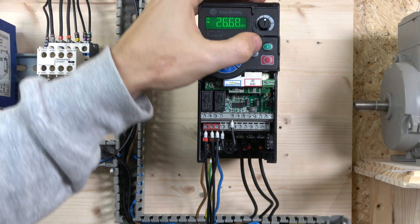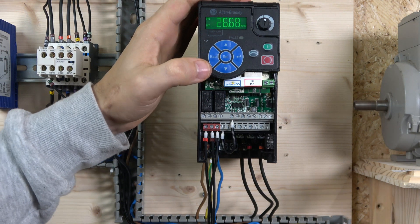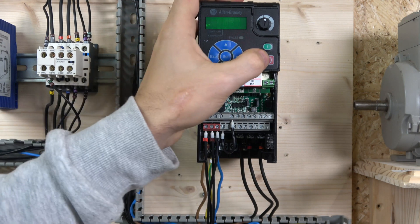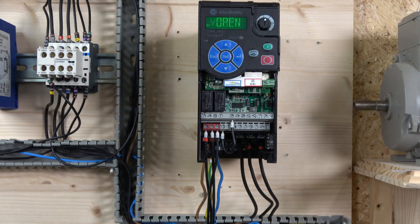That's running! Now let's adjust the speed with the potentiometer. We'll test the e-stop to stop it. And that's how it works, ladies and gentlemen.